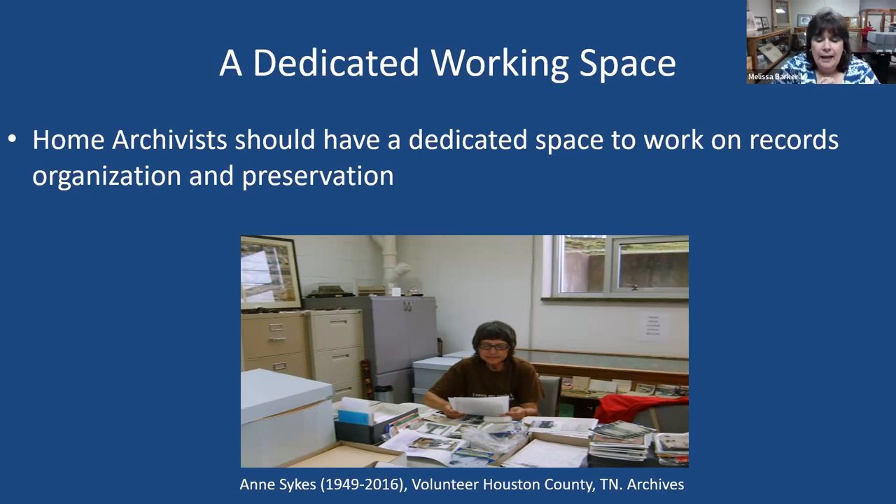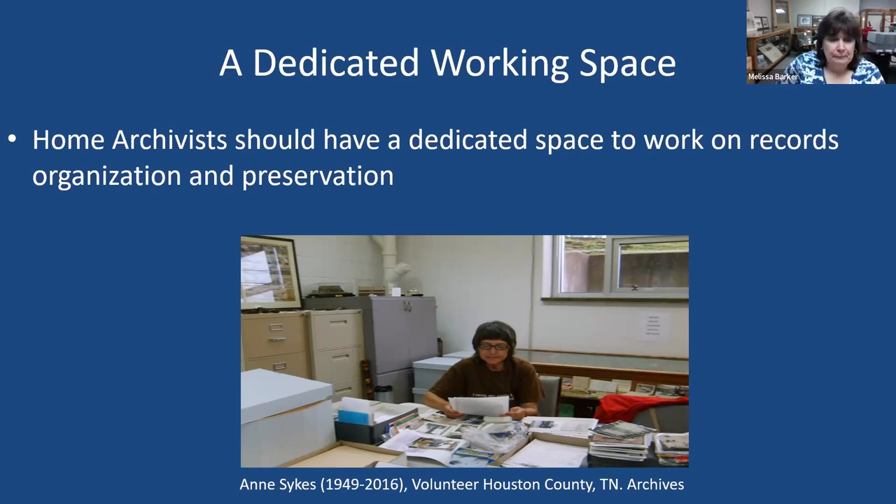Here in the archives we have dedicated spaces for many reasons. The photograph here is actually of Ms. Ann Sykes, one of our volunteers for many years — this was her space. Sadly, she unexpectedly passed away several years ago, but we remember her quite fondly. You need to have your home archivist toolkit at the ready, and the reason why is because as you're working on records, you need certain tools right there with you.